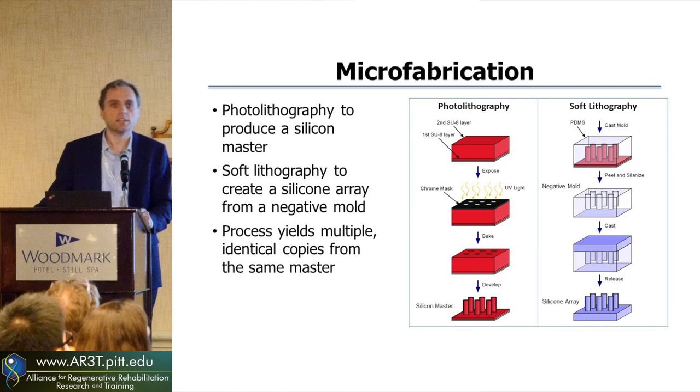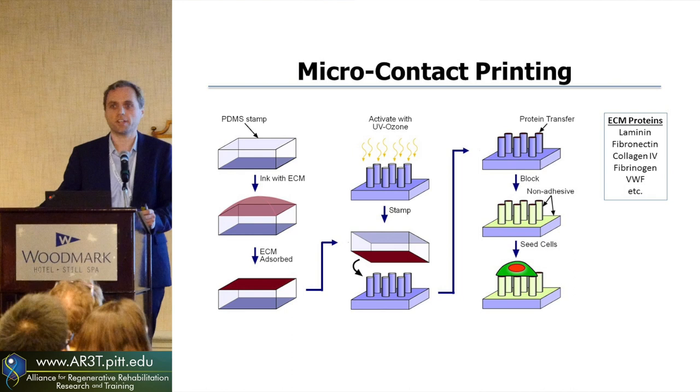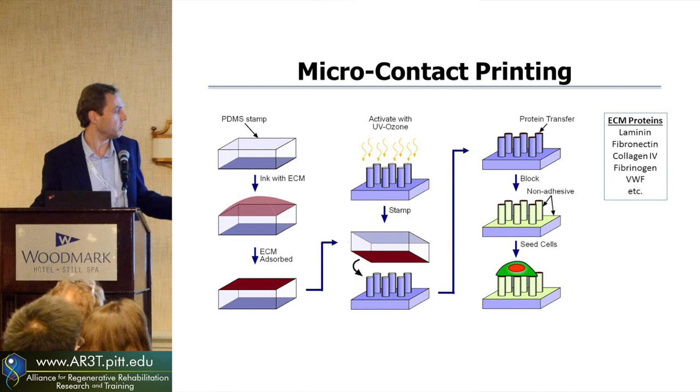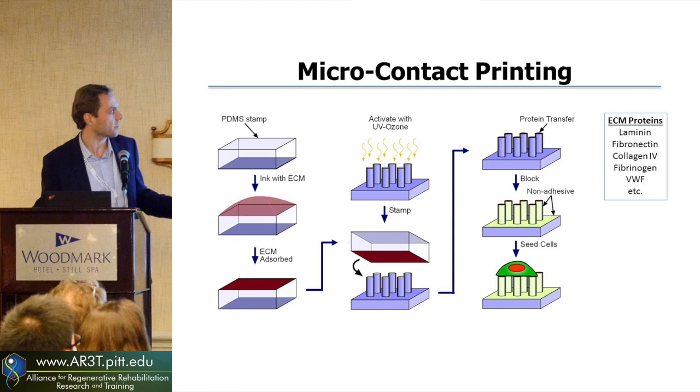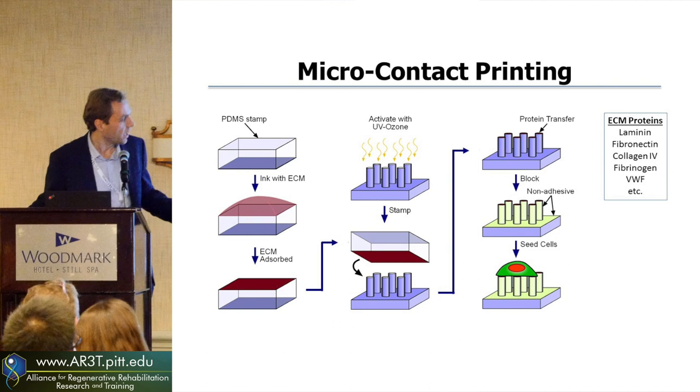To get the cells to stick, you have to put some protein down. This is similar to rubber stamps — we take an ink filled with extracellular matrix protein, whether it be laminin, fibronectin, or collagen, and get the protein to stick onto the stamp through hydrophobic interactions. You bring it into contact with the tips of your silicone posts, and the protein transfers across through hydrophobic-hydrophilic interactions. You then block any additional protein from sticking using pluronic, which is like PEG, and then you can seed your cells on top of the tips of these pillars and measure how much force they generate.